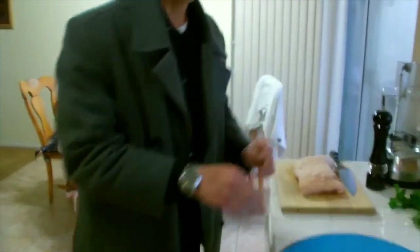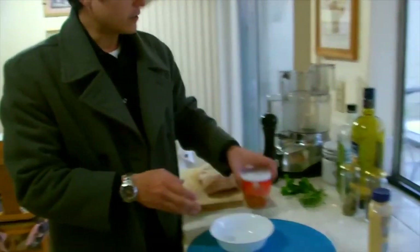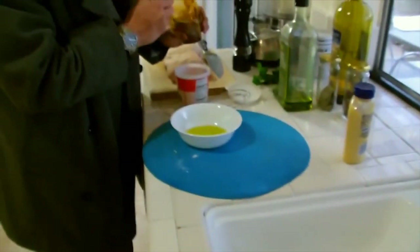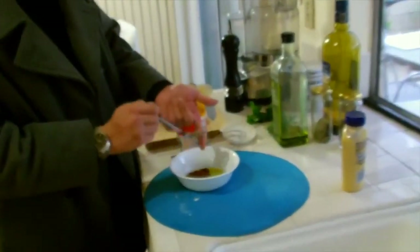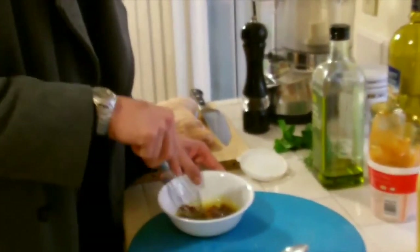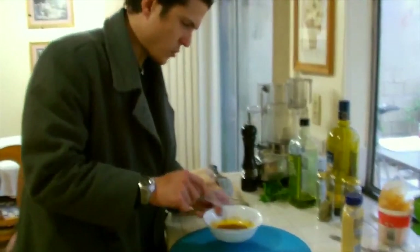Now we want to create a wet rub for this using some Thai red curry paste. Grab some extra virgin olive oil and put a few tablespoons in a plate or mixing bowl. Then grab some of this curry paste — I'm going to add about a tablespoon in here. This will give you a nice flavor on the outside of your pork belly when you cook it and give you some heat. Add more if you like it spicier. Just mix it all up in the olive oil to create a nice wet paste that you'll use to coat the pork belly.